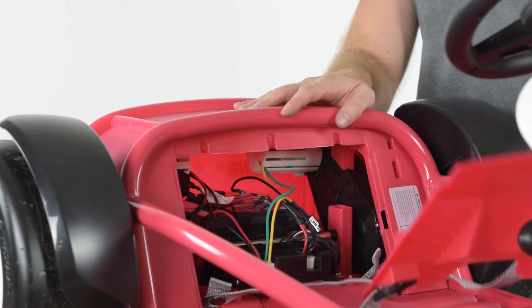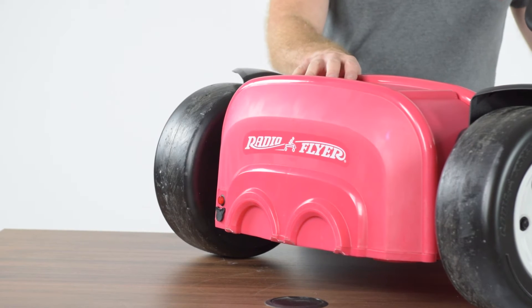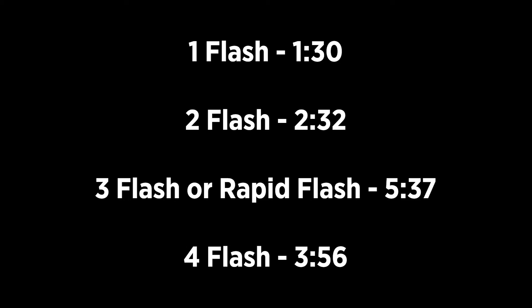Once the panel is opened, turn on the power button and press on the pedal. If the red light on the power button is flashing, proceed to the flashing light steps. If the light does not come on at all or fades out quickly, proceed to the no-light steps.